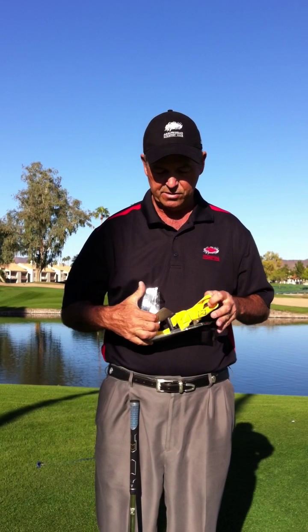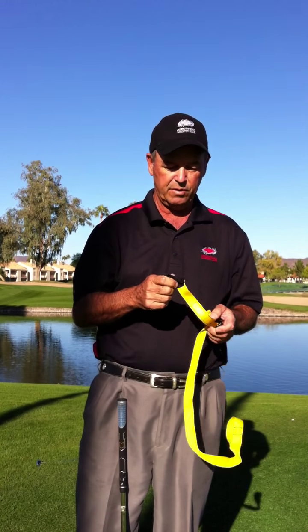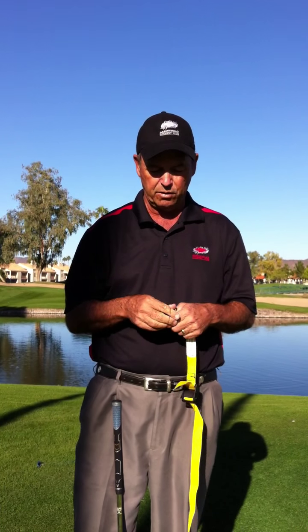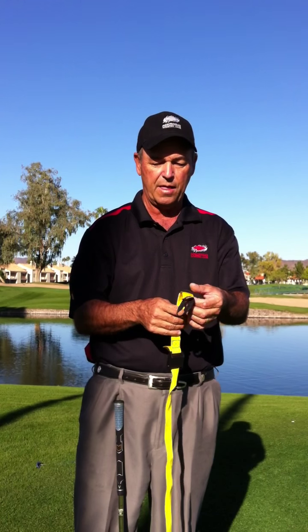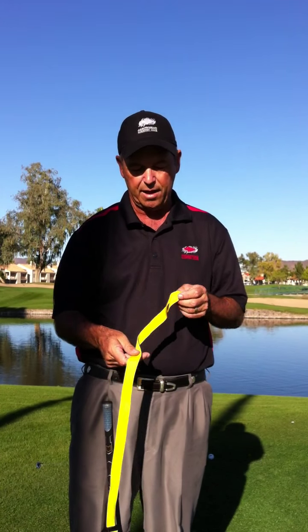As we take this out of the package — this is how you'll get it at home — you're going to find a little rubber band around it. We're going to take that rubber band off; it actually has a use as we get going. We're going to take it around the little black finger loop and just put it on the strap. Later on, we're going to use that to secure the extra strap that you're going to have.